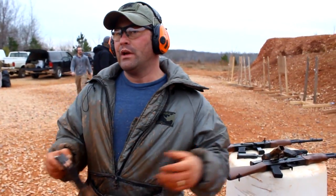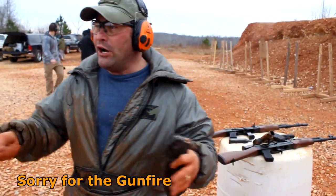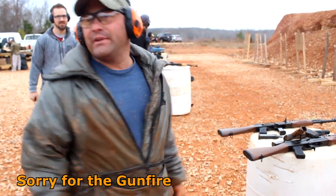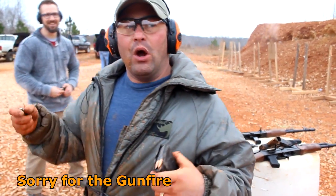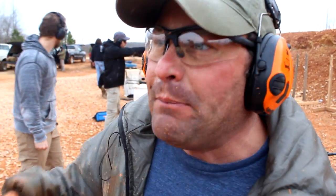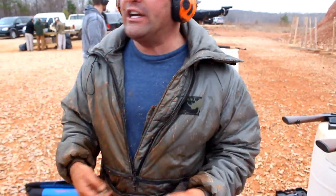Alright, so we're sitting here testing the AK-47. All these people are acting like gentlemen — it's not their gun, they're being very nice, setting it down, getting a new magazine, everyone's a nice guy. But this is an AK-47, and more importantly, it's not my AK-47.